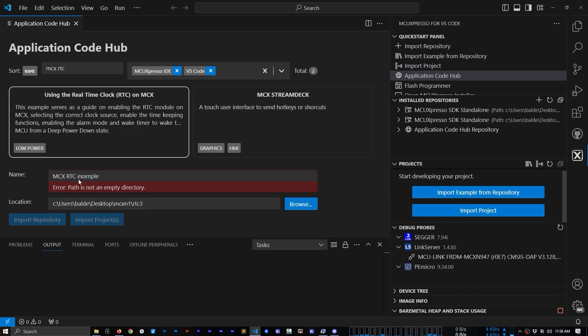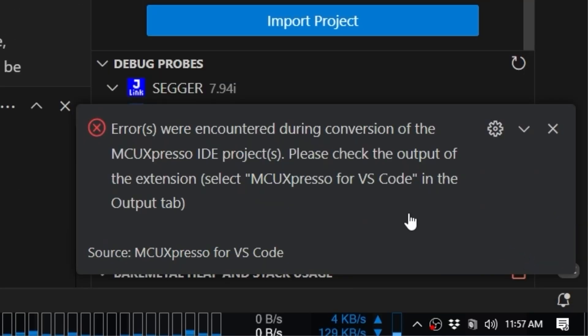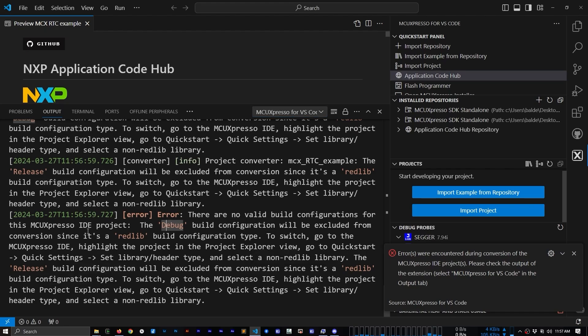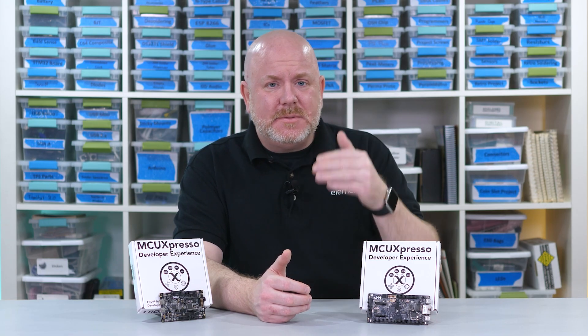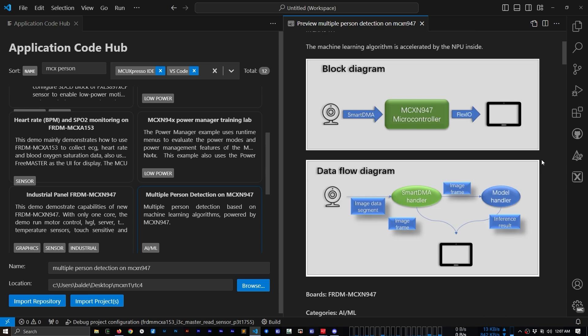Next, I headed over to the NXP Code Hub, which covers more in-depth applications. For example, for the MCX-N, one demonstrates the built-in real-time clock. Unfortunately, when trying to load this one in VS Code, it generates an error with instructions to use the standalone IDE. I don't fully understand what the issue is or how to fix it — it was actually super weird because the MCX-N examples had worked fine the day before. The more interesting example for this board would be the one related to machine learning and vision, which seems like a good application fit for the N processor. Unfortunately, I don't have a camera that is compatible with the board, so this will bring my evaluation to a close.